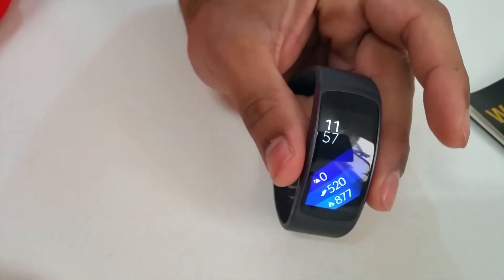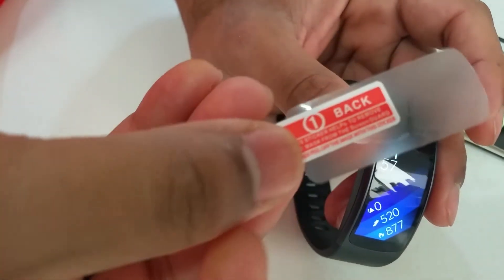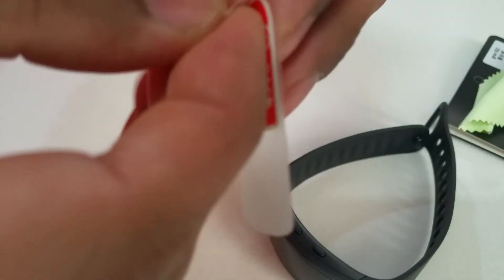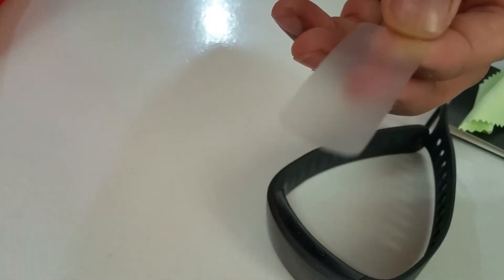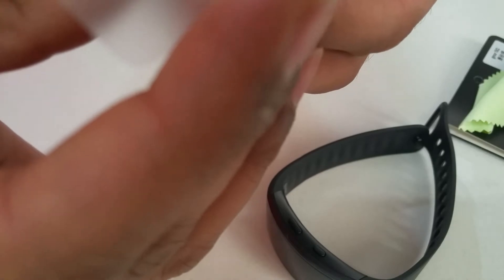That looks nice and shiny. The next thing to do — here's the protector. We're supposed to peel off this little red part, which peels off the layer in the middle. See that? Once that's done, be very careful — you don't want to touch the glue part.